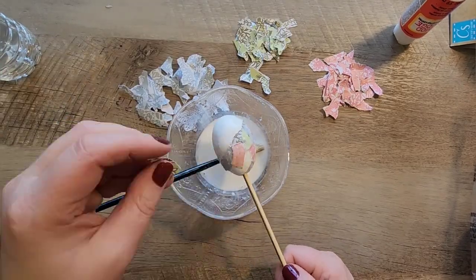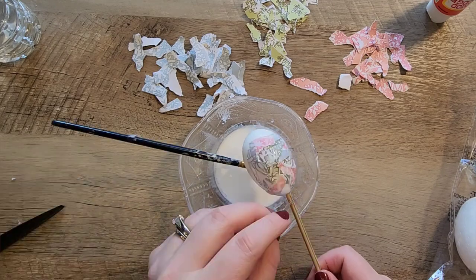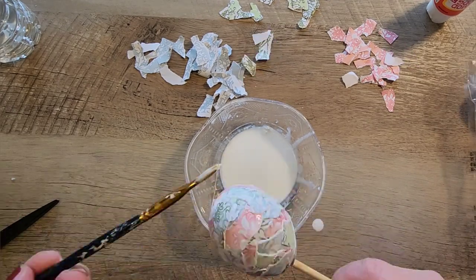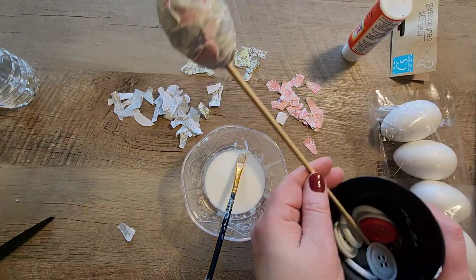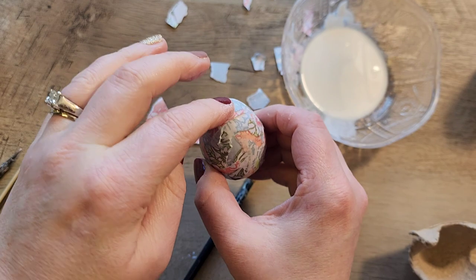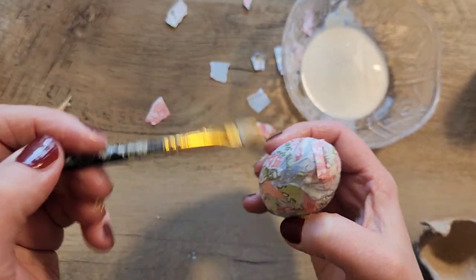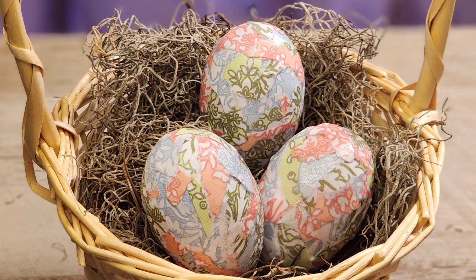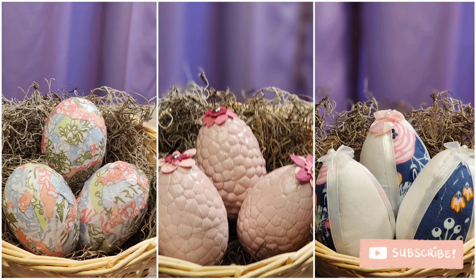I then started Mod Podging all the little pieces of paper to the egg and it turned out amazing — so nice. Once done, I let it dry on the skewer in a cup while working on more eggs. When I took the egg off the skewer I Mod Podged a few more little pieces of paper over the hole so you couldn't see it, then set it in the egg carton to dry. You can add a ribbon if you'd like, otherwise just leave them as they are — they're amazing. I hope you all enjoyed this video. Please hit that subscribe button below and share it with your friends. Thank you and have a great night, bye!